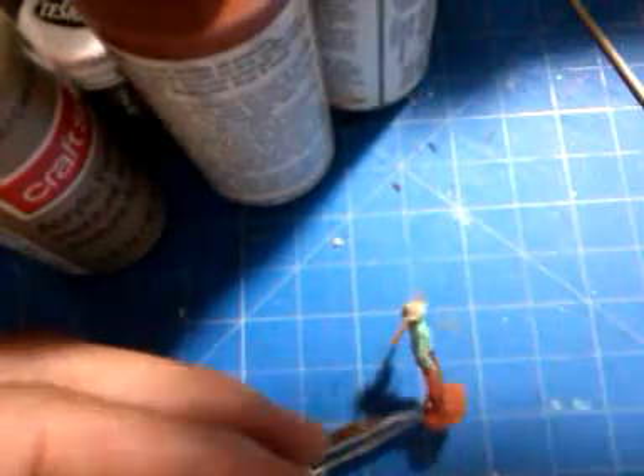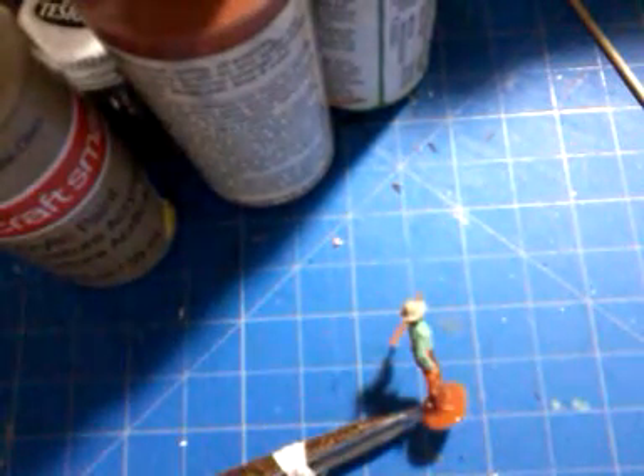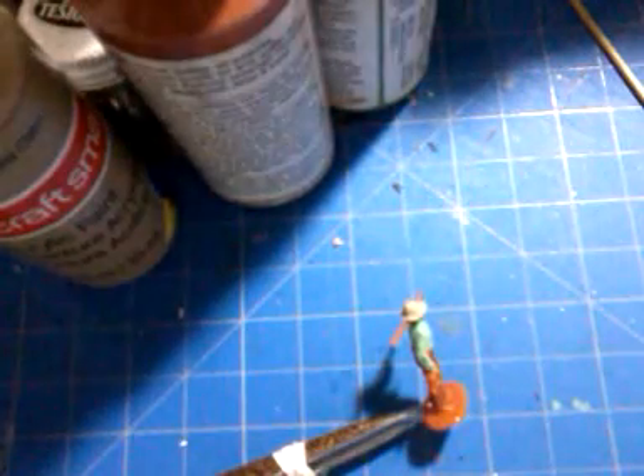Put this down — now we're going to go with the hands, and for this part I'm going to use a skin tone.